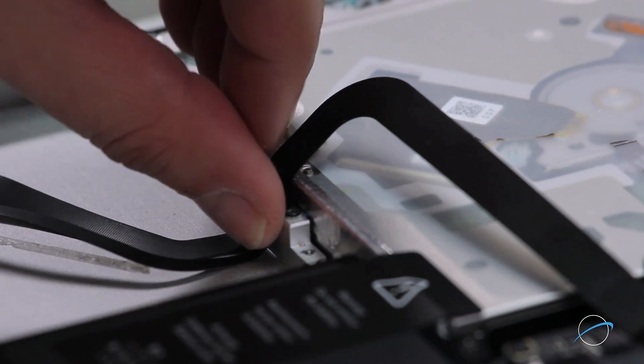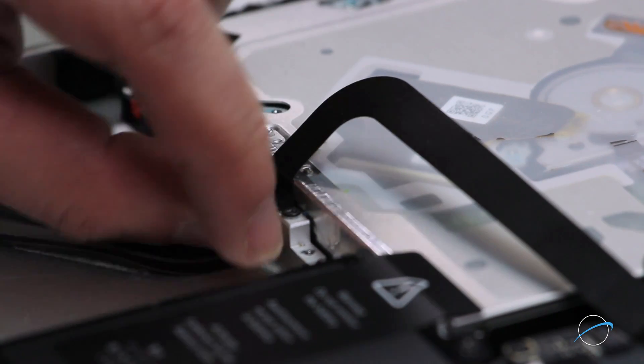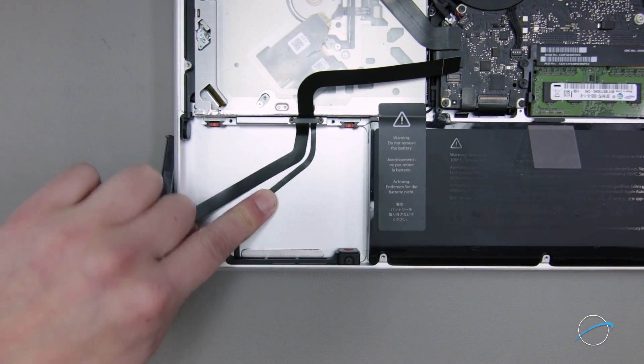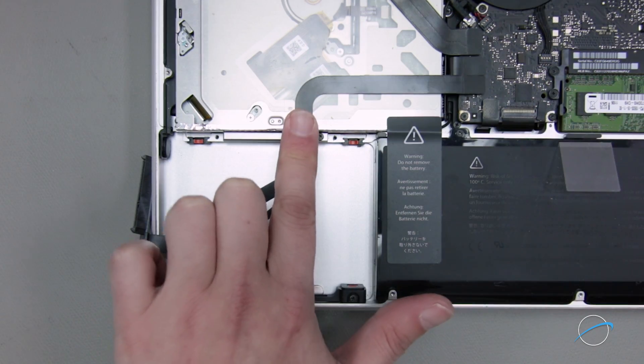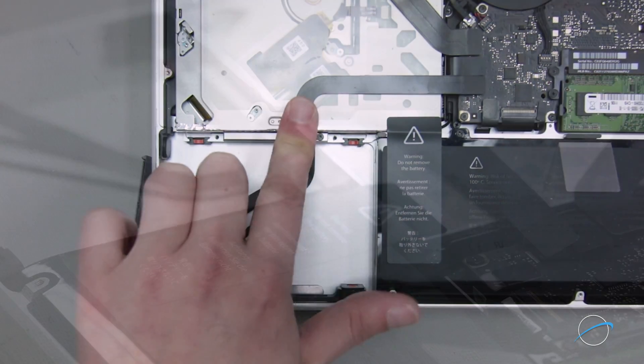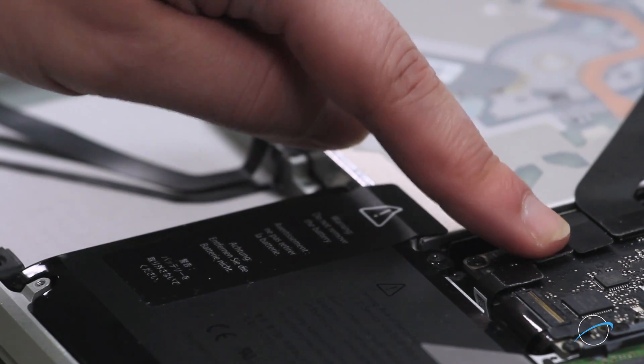Next, make sure the cables sit flush against the wall of the drive bay, then press down on the narrow cable so that it sits in place. Finally, make sure the cable sits flat against the optical drive and reconnect it to the logic board by lining the two connectors up and pushing them together.